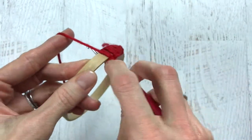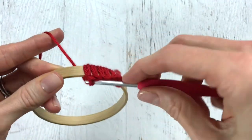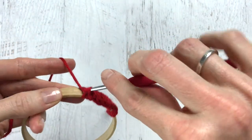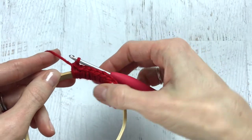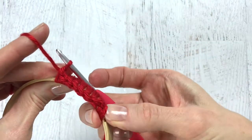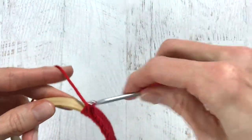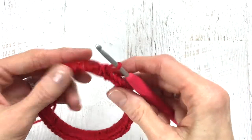It can feel a bit awkward but once you get into the motion it'll start to get a bit easier. I didn't include a stitch count in this part of the pattern because we all crochet a bit differently. If you crochet with looser stitches you may need to bunch up your stitches as you go, and if you are a tighter crocheter you may need to fan them out as they start to bunch up on each other.